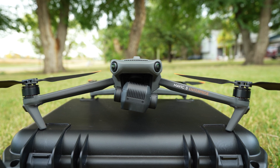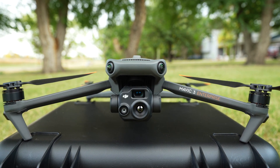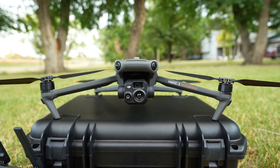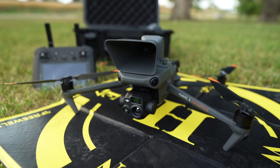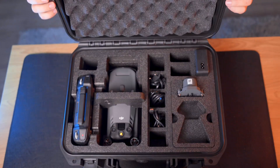DJI has just come out with not one but two enterprise drones: the Mavic 3e and the Mavic 3T. The T is the one equipped with three cameras, one of which is thermal. Head over to 51 Drones' channel if you want to see a full overview of that drone as well. But now let's get back to the Mavic 3e and what you get in the box.